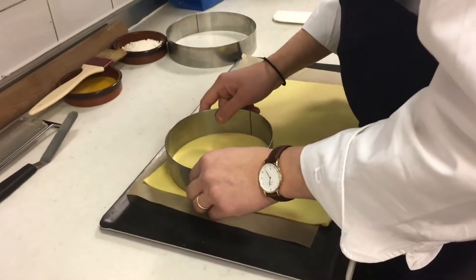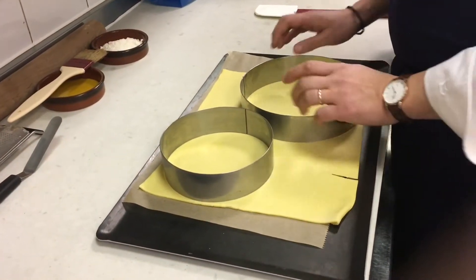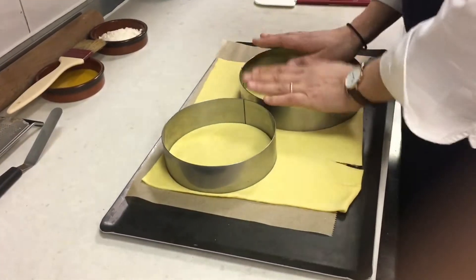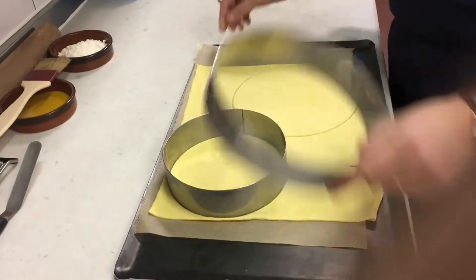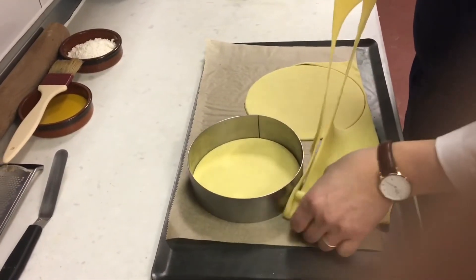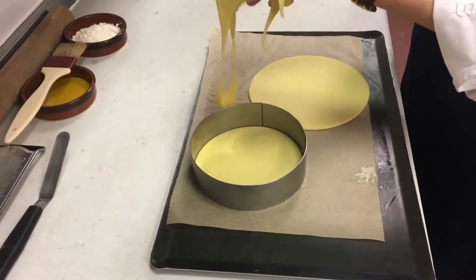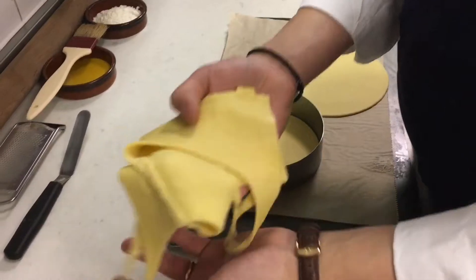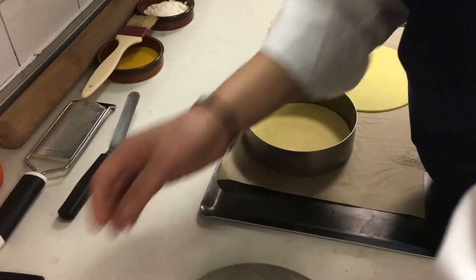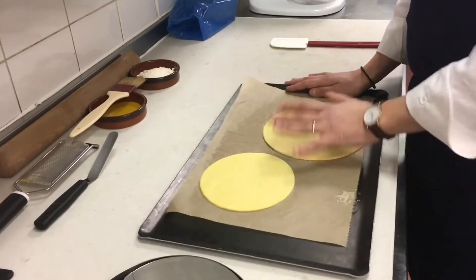Let's do our base. We use a small ring — I will use the maximum of the sheet. What is good with the trimmings is you can do another one, or you can make a cheese feuilleté or something like that with them. Then we have two circles.